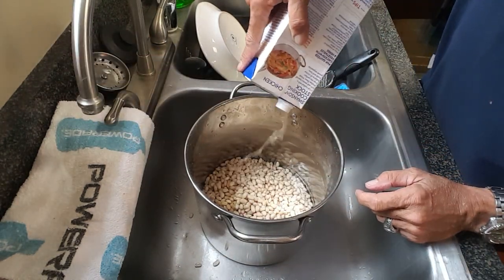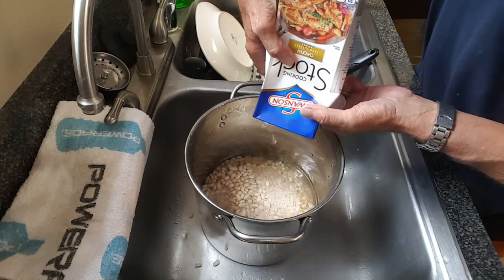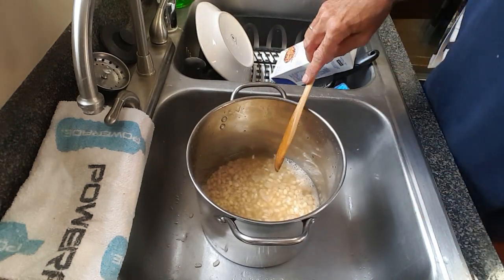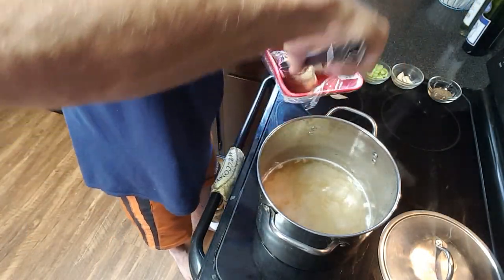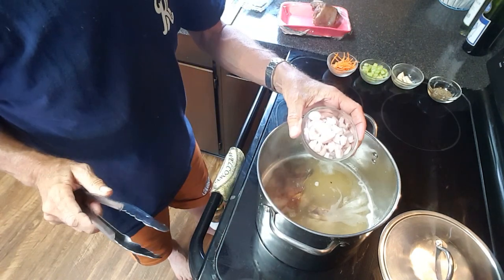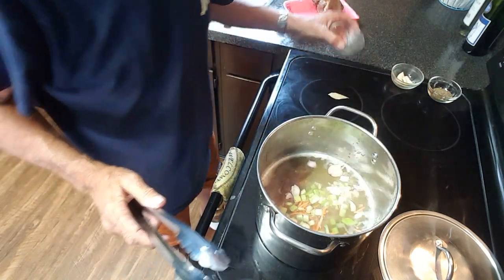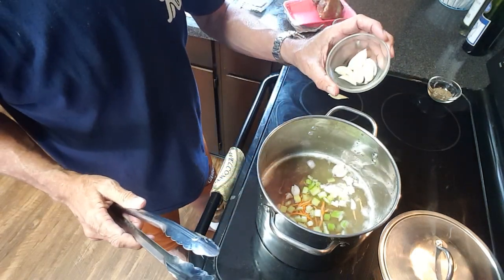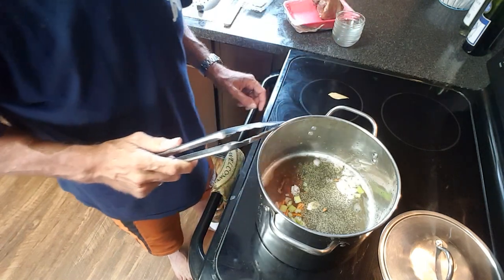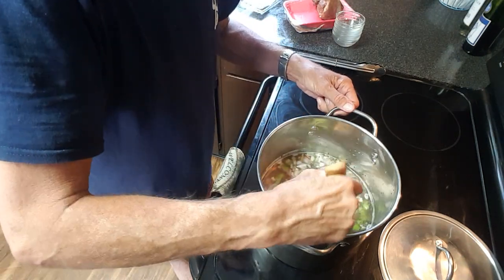We've rinsed our beans a second time and got rid of the soaking water. I'm going to add some chicken stock — it really adds a lot of good flavor. If you find you don't have enough chicken stock, you can add a little bit of water just to cover the beans. At this point, I'm going to add two good-sized smoked ham hocks, some shallot onions, some shredded carrots, chopped up celery, about four cloves of garlic, and a good amount of pepper. You don't want to salt this because remember, we put salt in our soaking water, and we don't want to over salt our beans and make them hard. You can salt to taste afterwards.